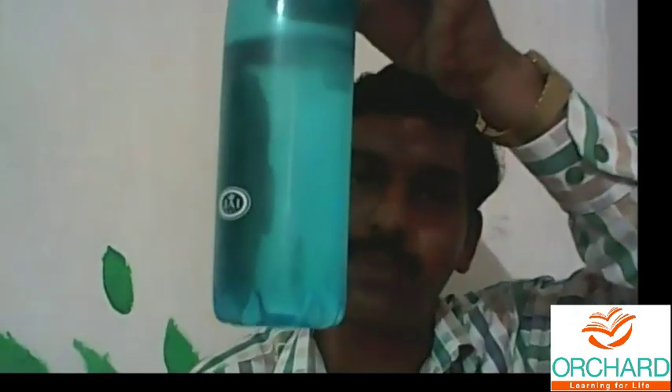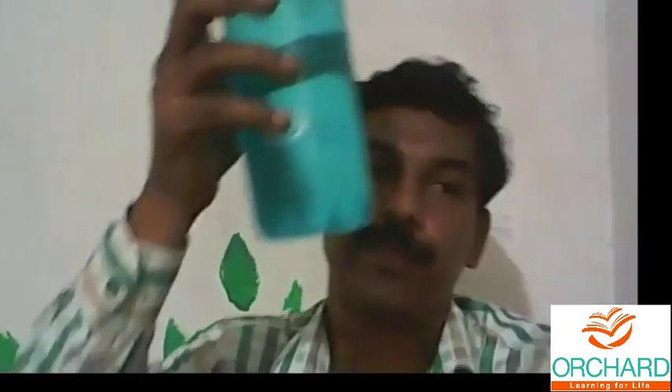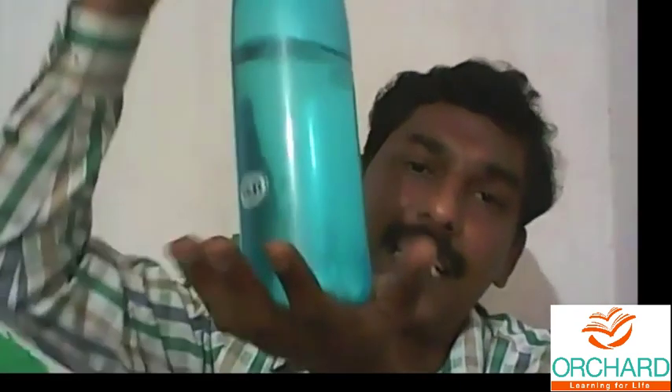9.8 is the acceleration due to gravity, which is a constant for Earth. Suppose if you hold any object on your palm, you will feel some force from this object. If this is one kilogram — one liter of water equals one kilogram — that one kilogram multiplied by 9.8 gives 9.8 newton as the weight. If I have two kilograms of mass on my palm, 2 into 9.8 equals 19.6 newton acting on the palm. This is the difference between mass and weight.